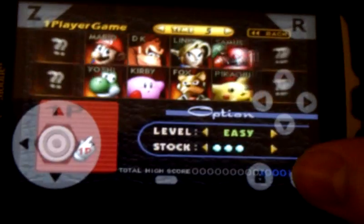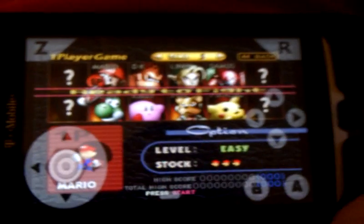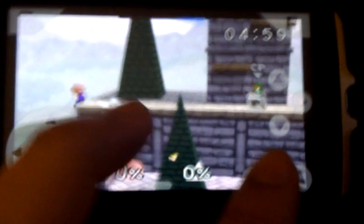Okay, here we go again, trying to play with one hand. Go Mario, go! It's pretty nice. I'm not gonna rage — but look at this.